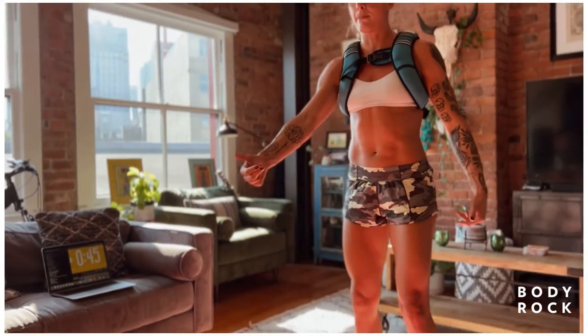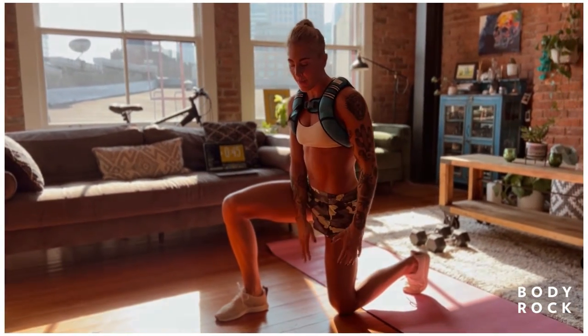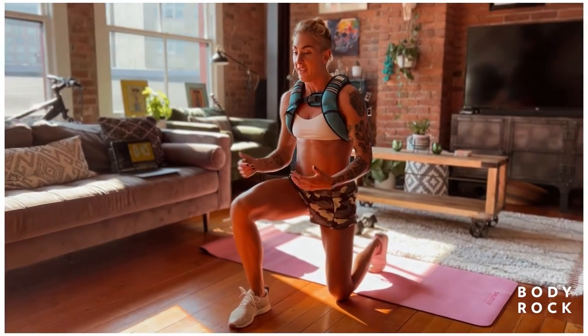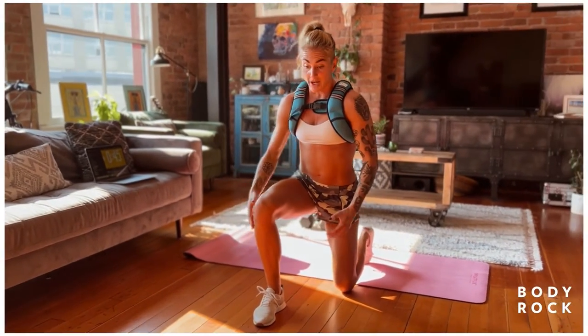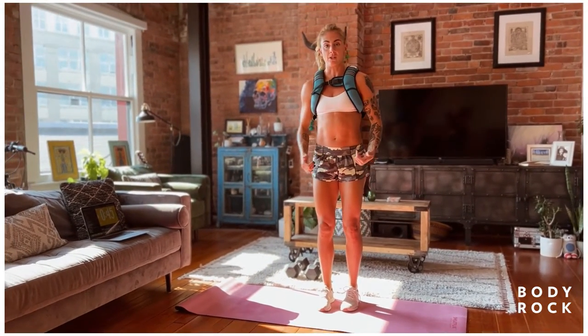Take a big enough lunge forward that you can essentially almost hit 90 degrees on both knees. I don't want you to drop your knee to the floor, but I'm just showing you where that position is going to be. That gives me good purchase — I can push that heel into the floor, activate the glute, and step out of that position.